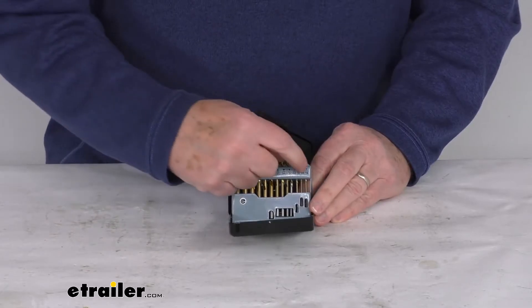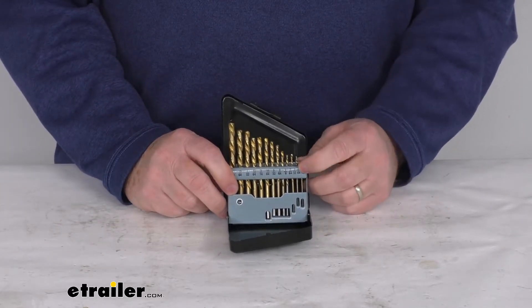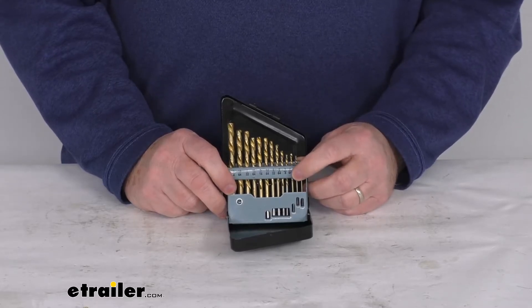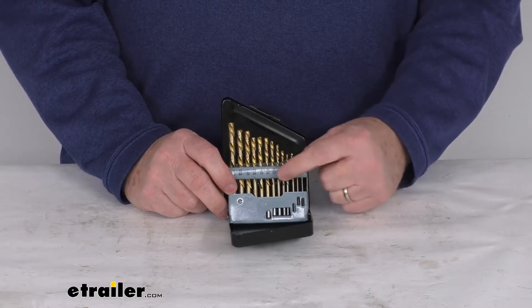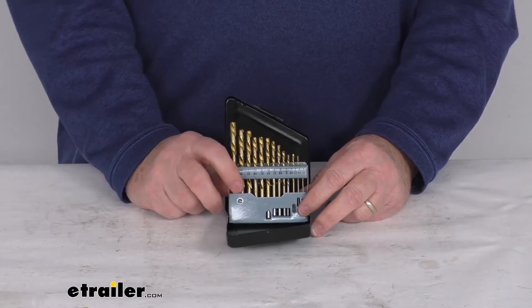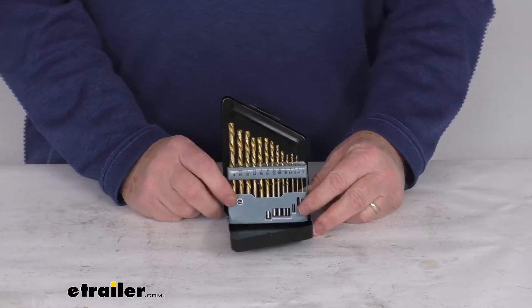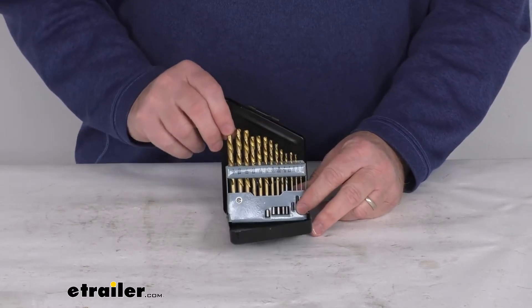The sizes it includes start with the smallest, 1/16th of an inch, and then go up to 5/64ths, 3/32nds, 7/64ths, 1/8th, 9/64ths, 5/32nds, 11/64ths, 3/16ths, 13/64ths, 7/32nds, 15/64ths, and the largest is a quarter of an inch.